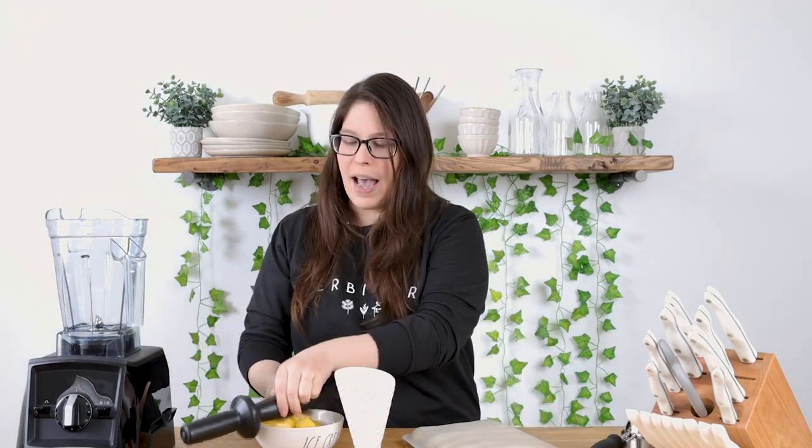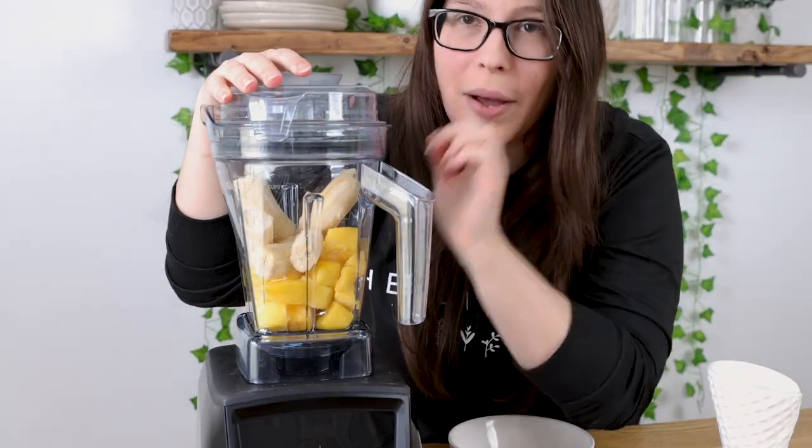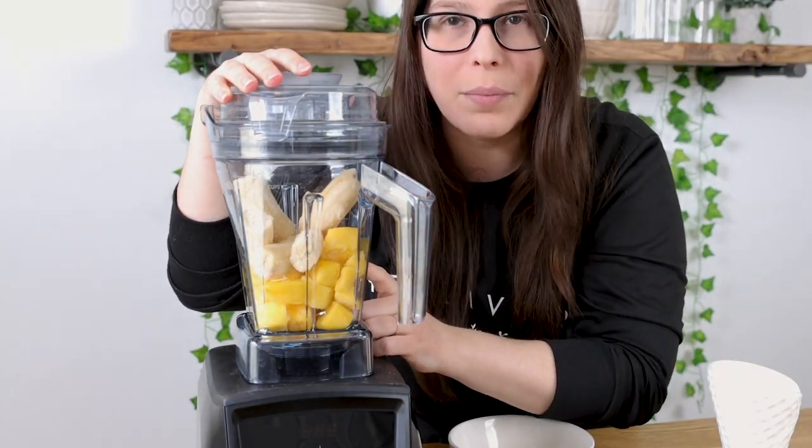I'm gonna show you how we make it in our Vitamix. I also have the mango — two cups of mango and two bananas. You want to do one cup of mango to one banana. Let's get started — I've added the banana and the mango into the blender.